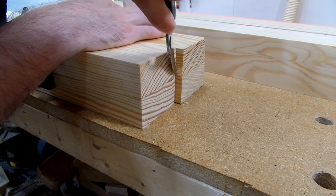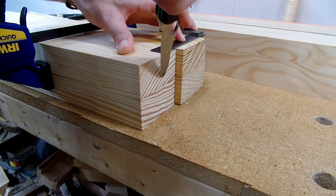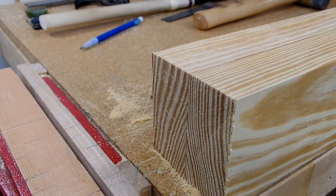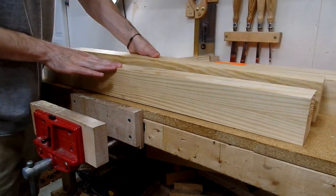For each subsequent leg, I could square one end, line it up with the reference leg, and mark the end so it would be exactly the same length as my reference leg. Then I repeated the same process of cutting off the bulk of the waste with the saw and finishing squaring off the end with my hand plane until I had all legs exactly the same length.